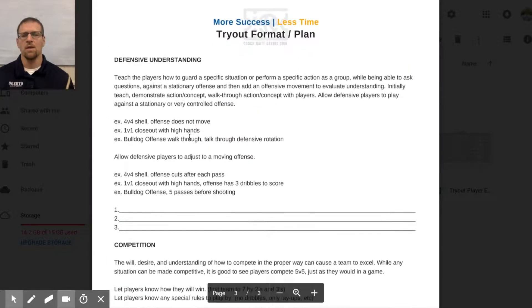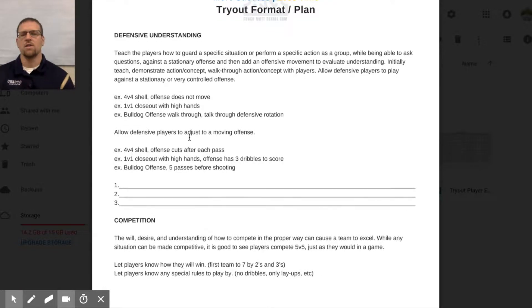Defensive understanding follows the same idea, just with a defensive emphasis. Start with a four-on-four shell where the offense only passes — no live cuts — so you can see how players are thinking and processing defensive rotations. Then progress to four-on-four shell where the offense can cut after each pass and score on layups, adding a new element to see how kids respond to movement and scoring threats.